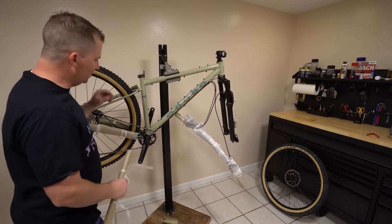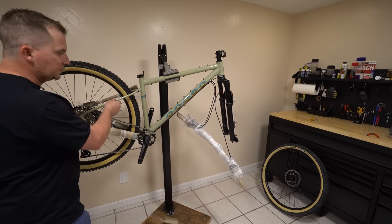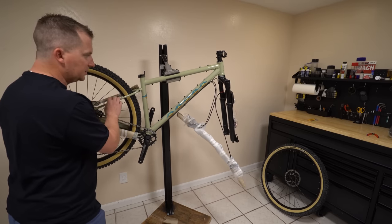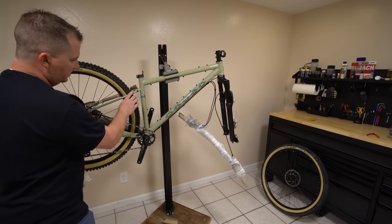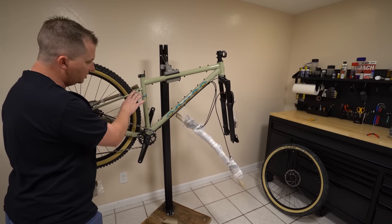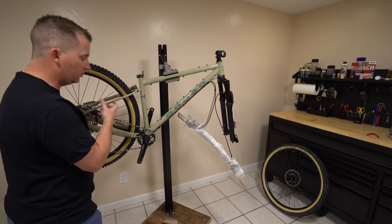This brings back memories seeing the tiny little seat stays, which I love — they allow them to flex a little more and they're going to be less stiff and not beat me up as much. Theoretically — we'll see how it actually rides. That's one of the first things I look at: how do the seat stays look, are they designed to give a little bit of flex or are they really big to be really stiff?